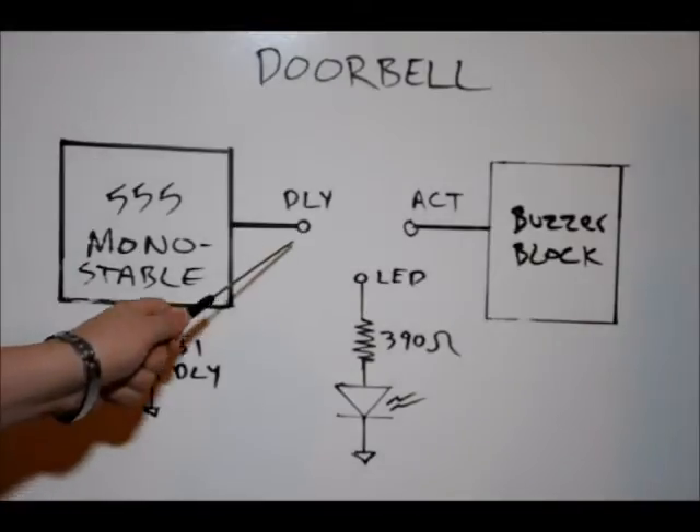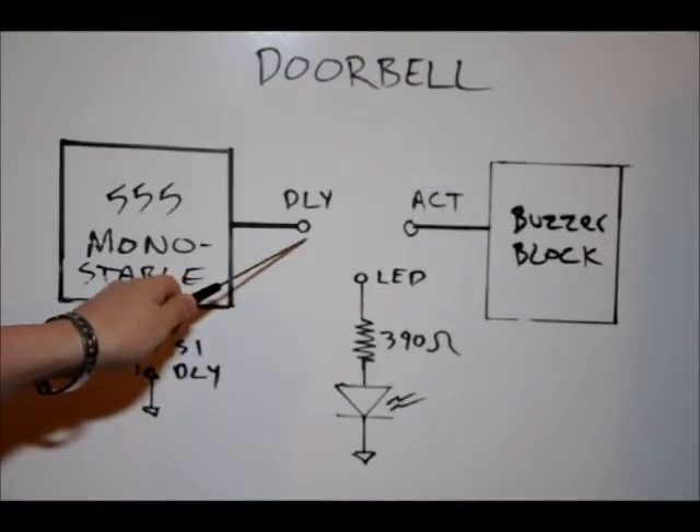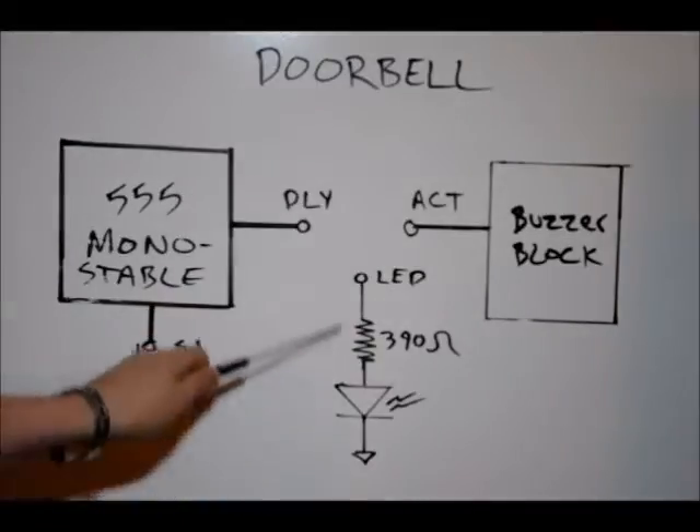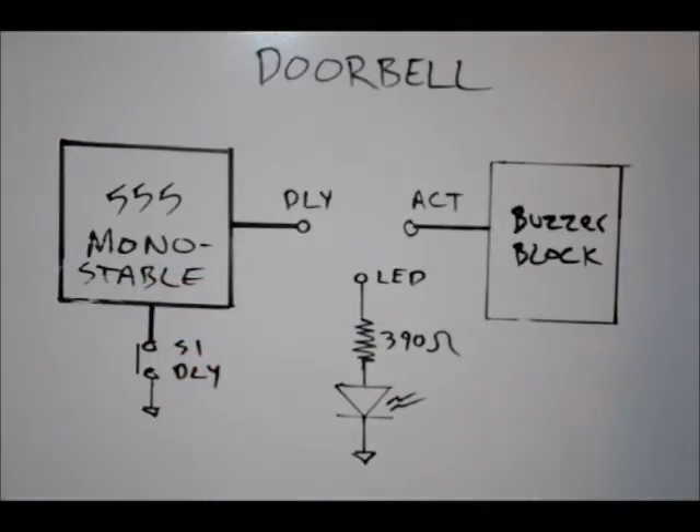What we're going to do is the output is connected to the DLY pin. We're going to take a jumper and connect the DLY pin to our LED. When 5 volts is applied to the LED pin, the LED will light up. This is how we can visually see how long our delay is and tune it for however long we want. We're going to set it up so that it's about 1.5 to 2 seconds.